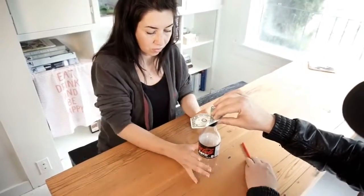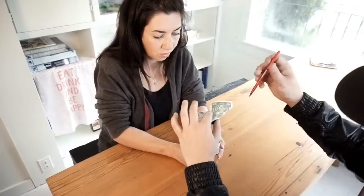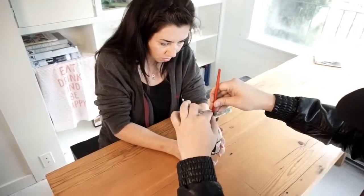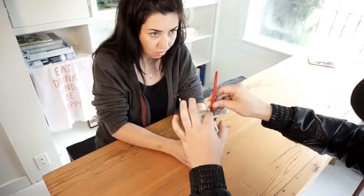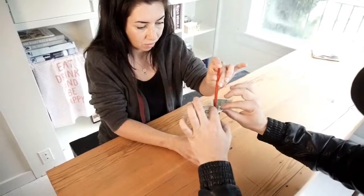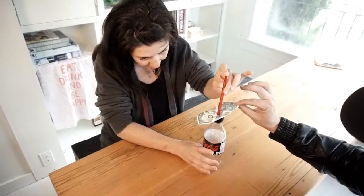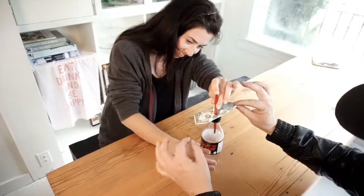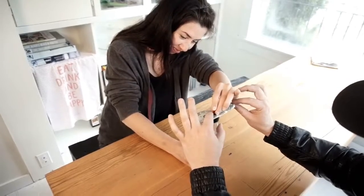Do me a favor, hold the bottom of the bottle. Perfect. With both hands. And I'm just going to take the pen and press it through the layers of the bill. Now that's right about the middle. Take one of your hands and just hold that and slowly, very, very slowly push. Keep going. Look at that — isn't that amazing? It looks like it's actually going inside. Push it all the way in.